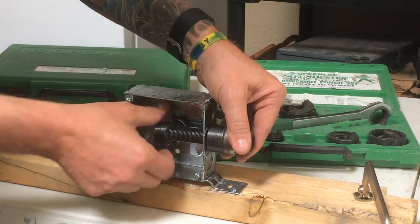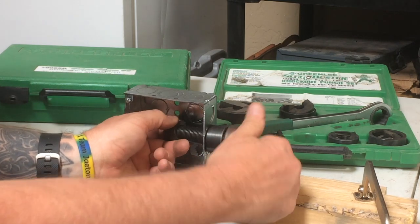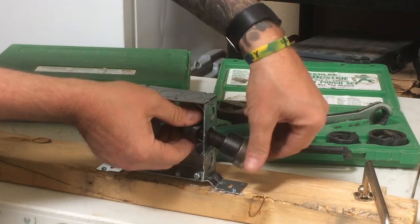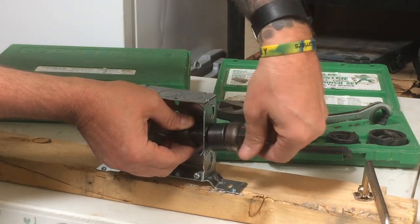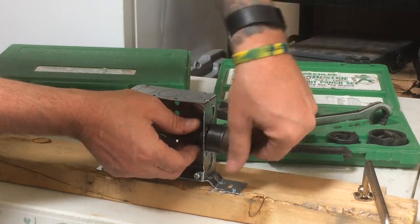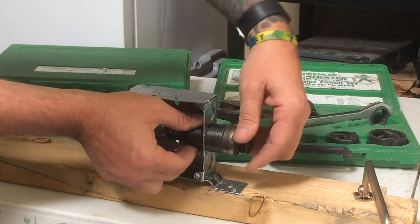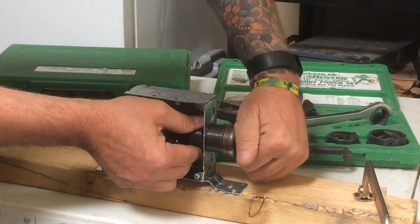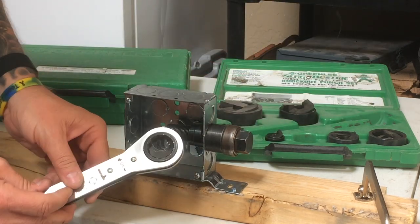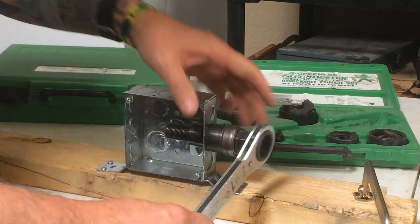Get it started, suck it on up. You see how that's tight? We bring out our flat ratchet — it even tells you on or off here. So we're going to go on.